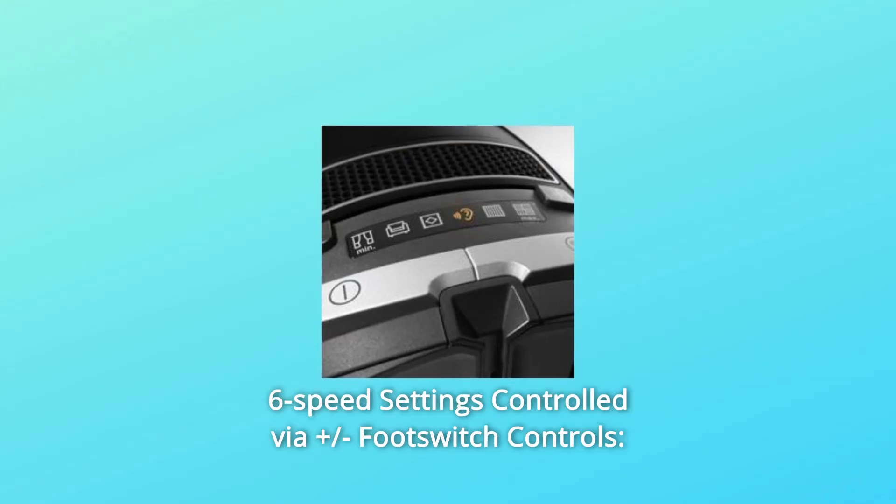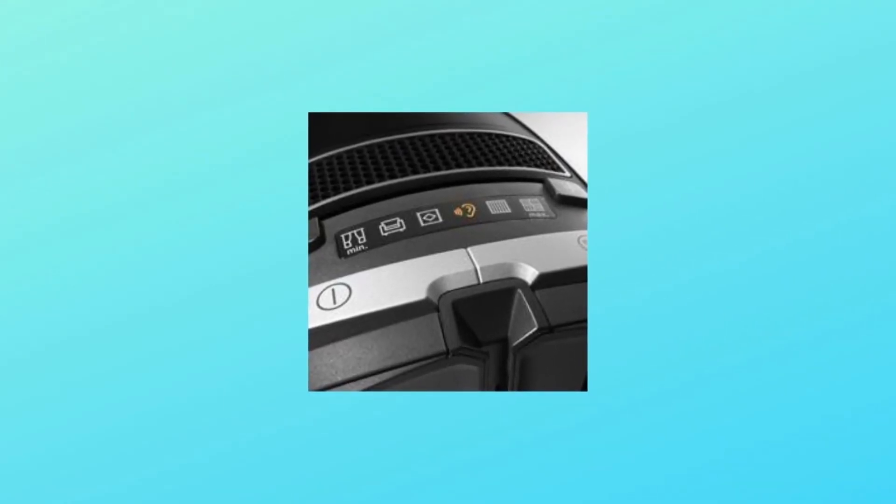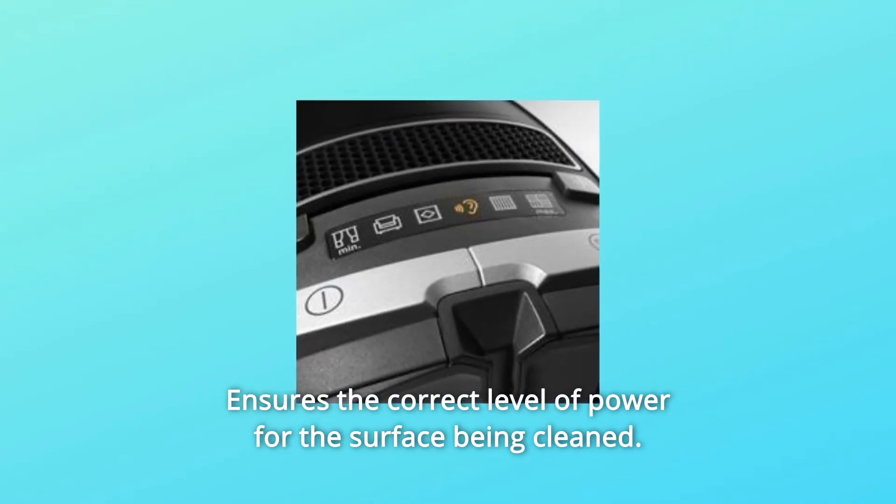Number 2: Six-speed settings controlled via plus/minus footswitch controls ensures the correct level of power for the surface being cleaned.